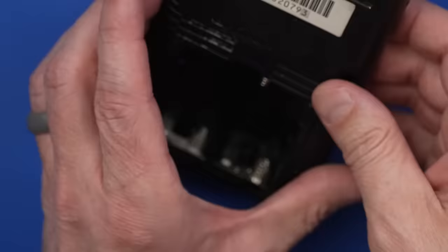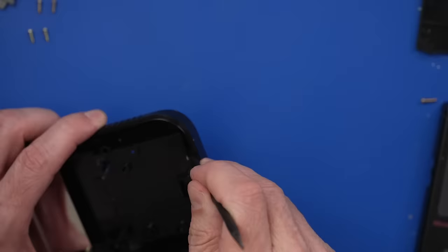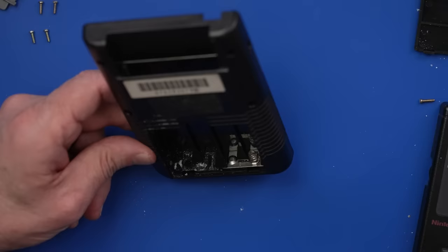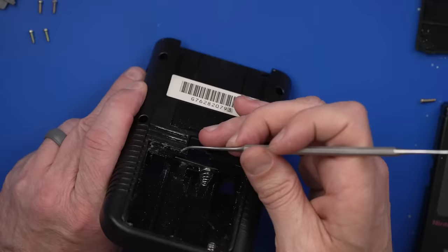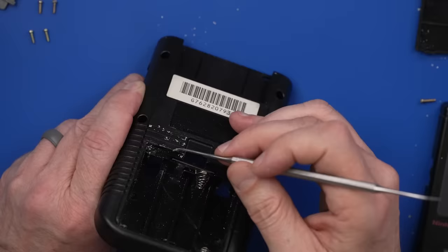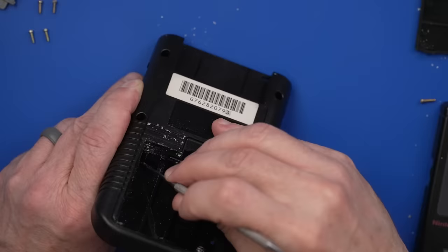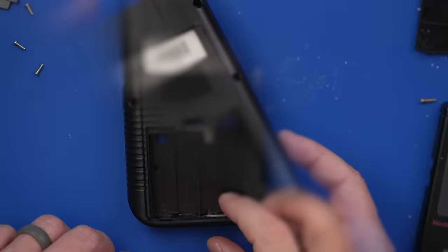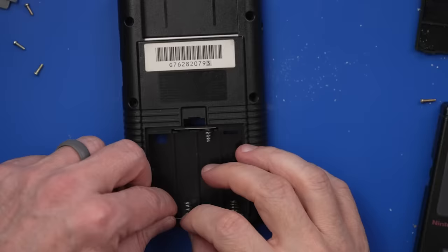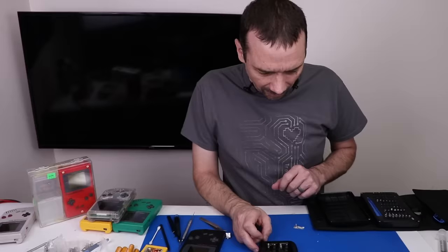Now we need to deal with this other terminal. To get it out, push on this little tab back here and it just falls out. Clearly this is really dirty back here, but luckily it's easy to scrape off. We also need to address all of this nastiness as well. I'm using a metal dental pick but not pressing super hard — it gets all the corrosion off without making permanent marks in the plastic. Now we can install this battery terminal and start putting the rest of this together.